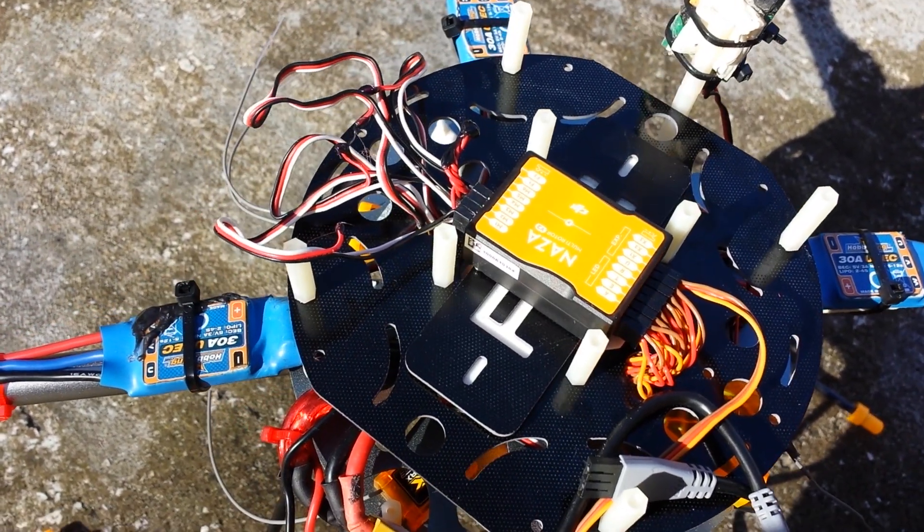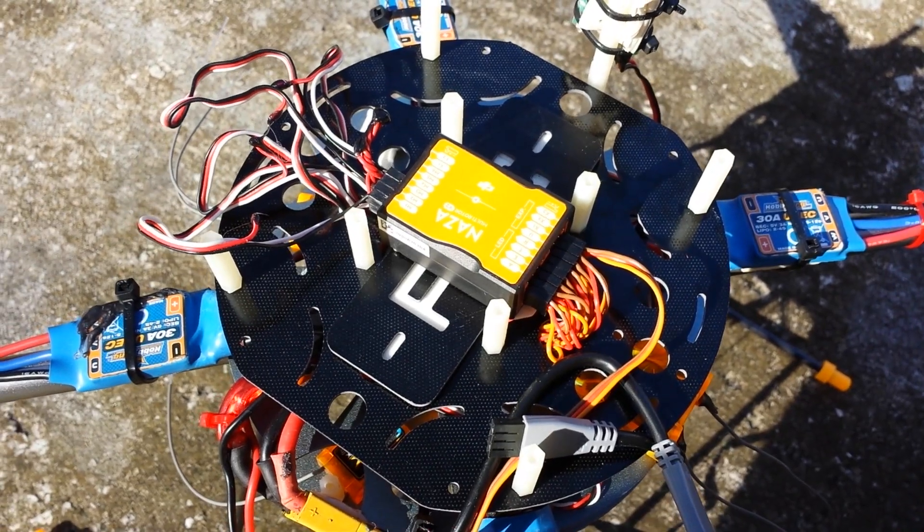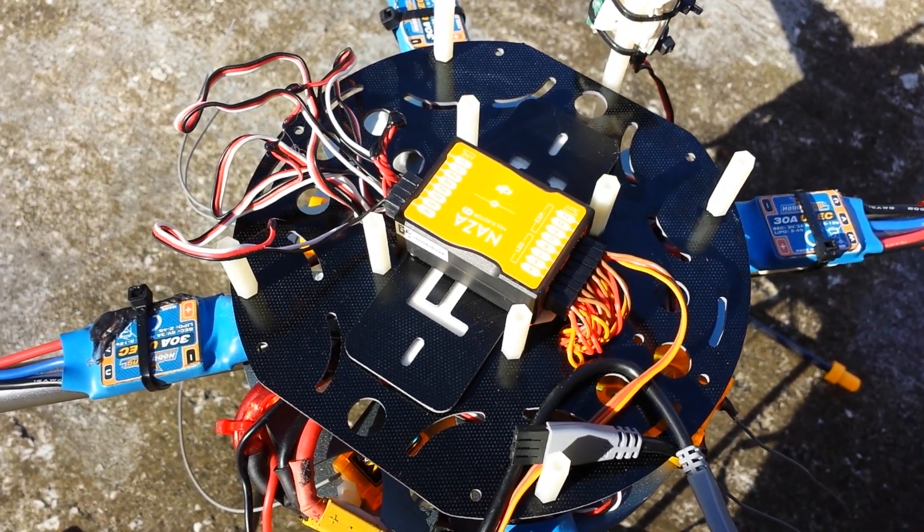Hey guys, Eric740C here with the SRC channel. Just wanted to show the NASA MV2, kind of how to install it. Really brief and basic.